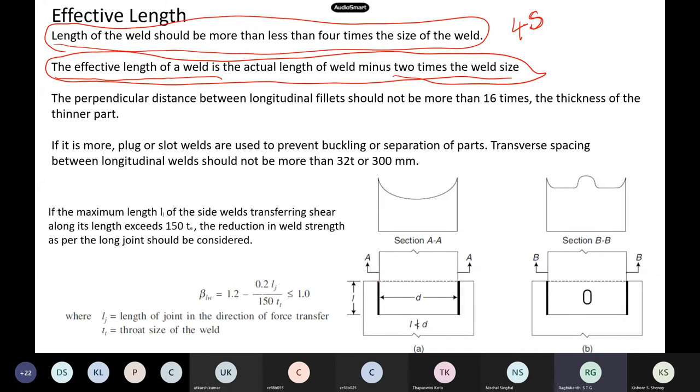When welding on both sides of a plate, the distance between the two welds should not be more than 16 times the thickness of the thinner part — to avoid local buckling between the two welds. Steel sections are very slender and may buckle locally between two weld lines. If the distance is more than 16 times, you may have to do plug welding or slot welding in between.